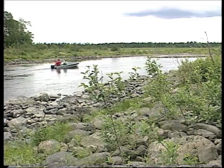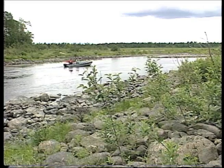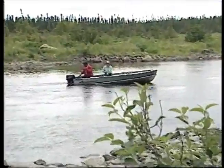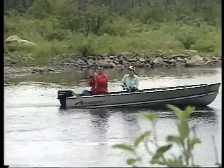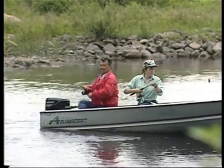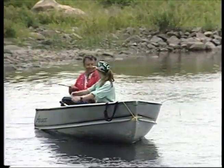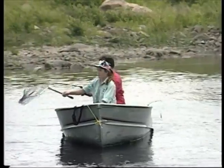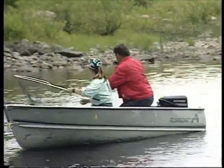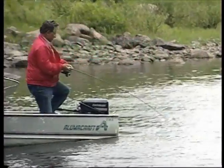Fish on! Got another one. Better turn the motor off and drift down. Something got my little piece of crawler anyway - oh, that's a good fish too. He's going. Might as well take him on the other side, he's running over there.